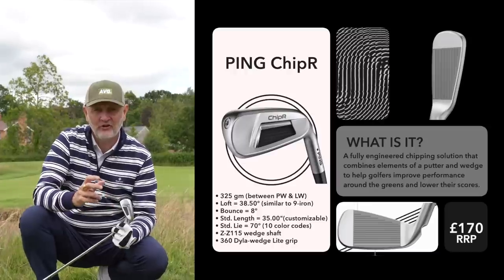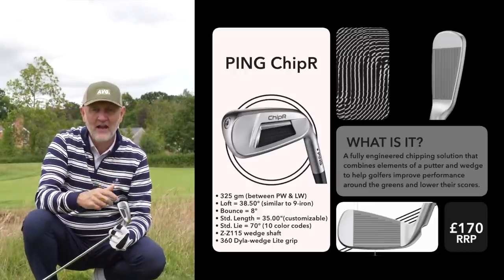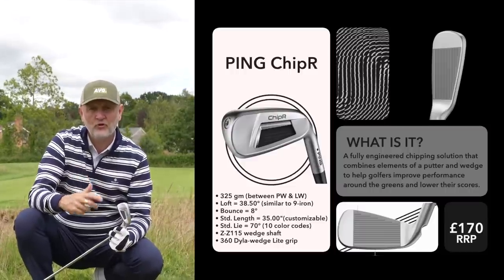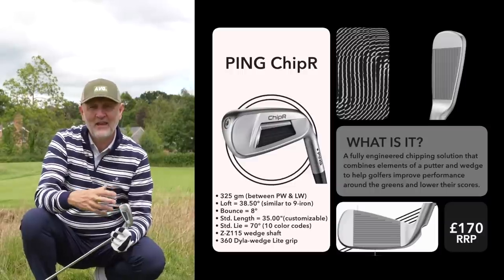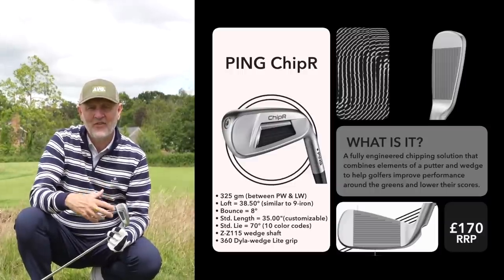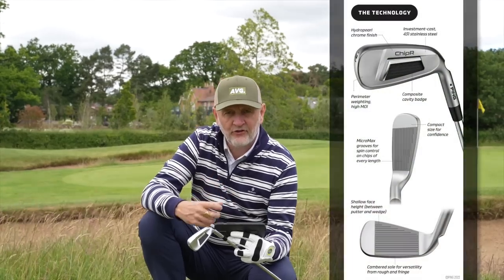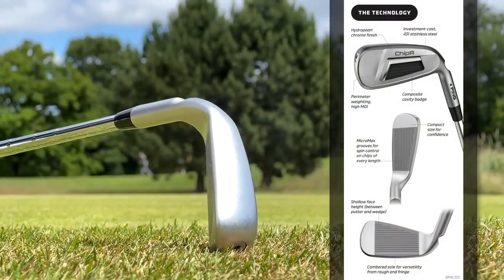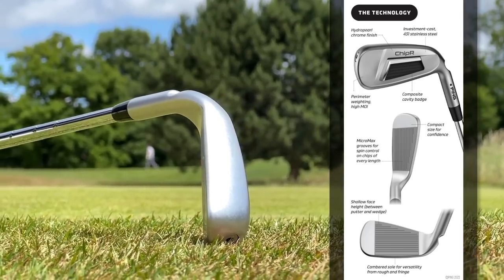The loft on this thing is 38.5 degrees, which is more like your nine iron, and the length of shaft is 35 inches but that's very much customizable. There are a few other features that make it more unique than standard chippers I've seen in the past. There is a cambered sole and that's going to help you from both a tight lie on the fairway or in and around the fringes, but it'll also help you when you're playing through the rough.